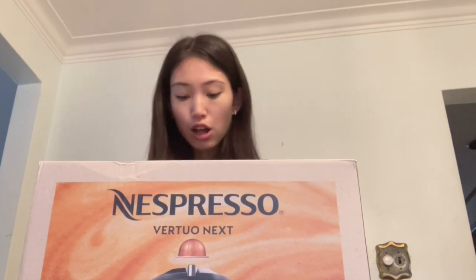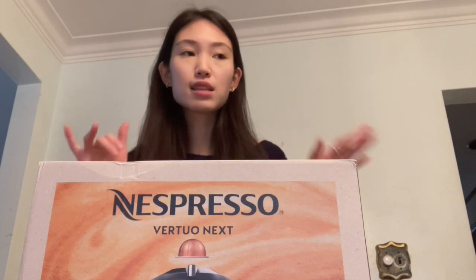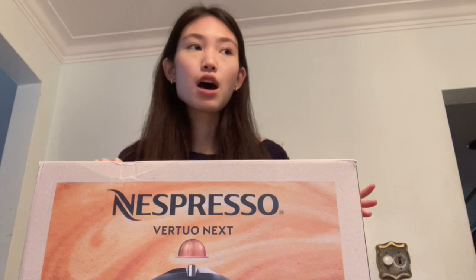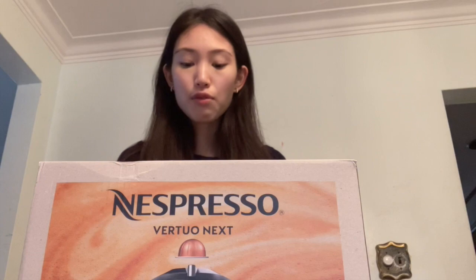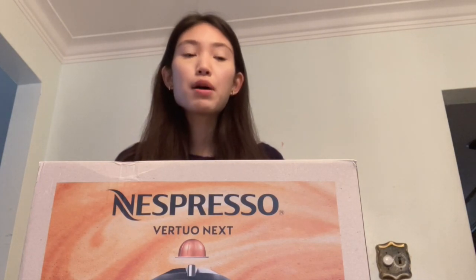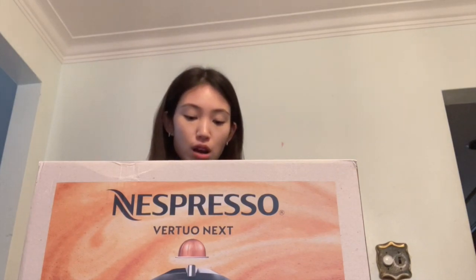One downside is that this machine doesn't accept third-party coffee pods. For the Pixie, you can buy third-party pods at places like Marshalls, Winners, or Starbucks-branded ones. But for this specific machine, it uses barcode technology, which means it doesn't allow other brands. So if you're trying to save money with third-party pods, this might not be the best option.